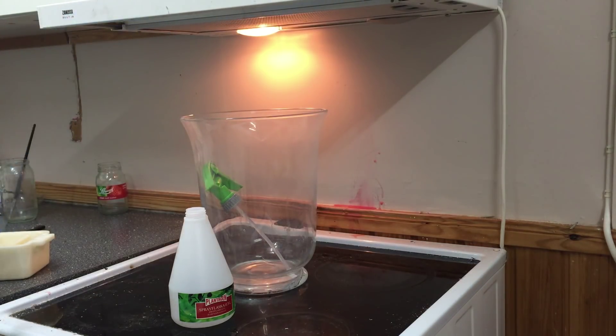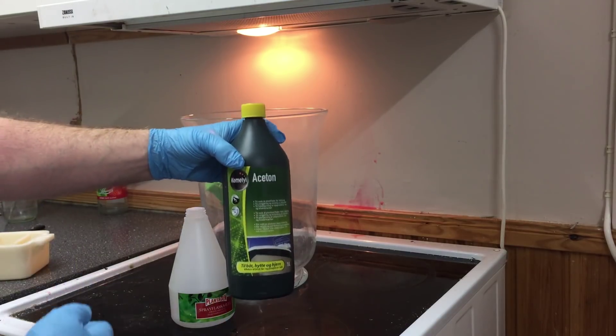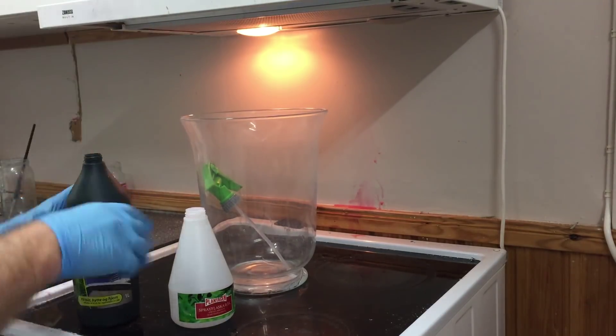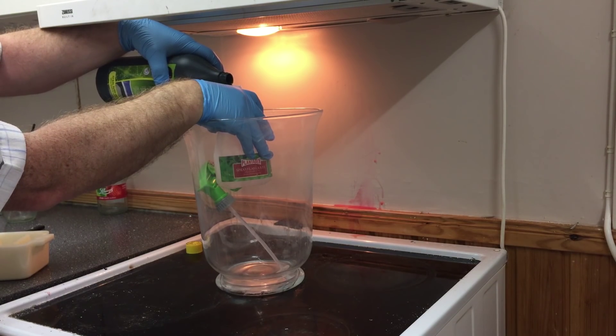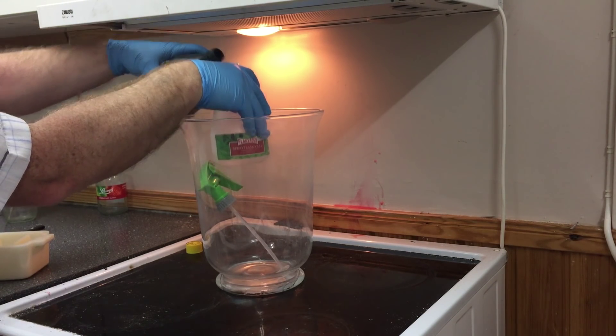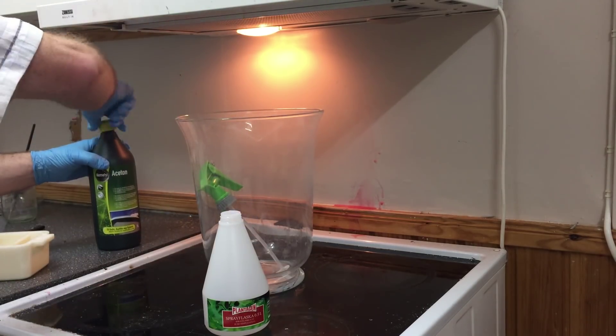The old way to fix some 3D parts, make it shiny and polished, was to boil acetone. And it's dangerous. So I thought, is there a better way to do this? And I think I made some progress.